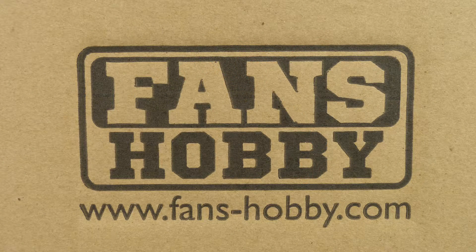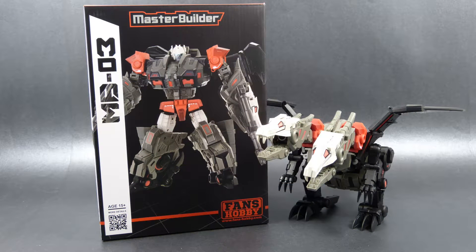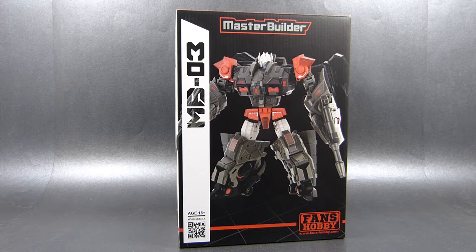This copy of Feilong was provided to me by Fans Hobby themselves for the purpose of this review and as they call it, it is a very final test shot, which means that this is nearly the retail version minus some minor tolerance tweaks for some of the parts, but other than that what you see right here is what you will get when you decide to get Feilong for yourselves.